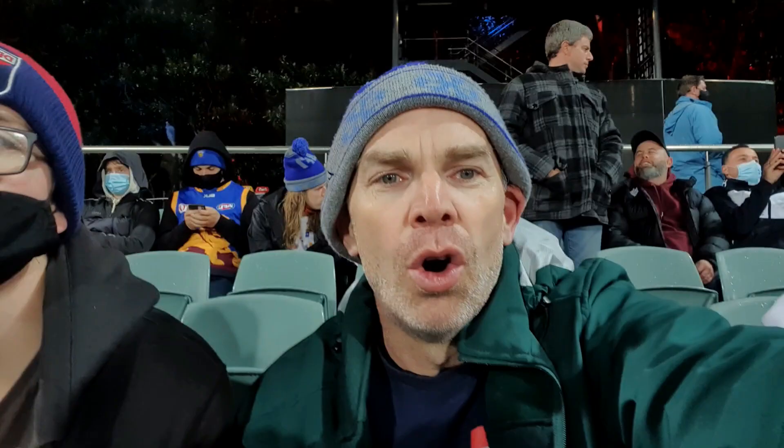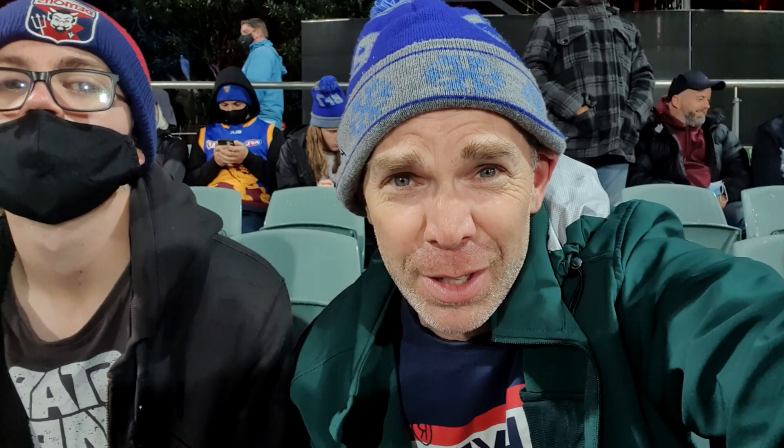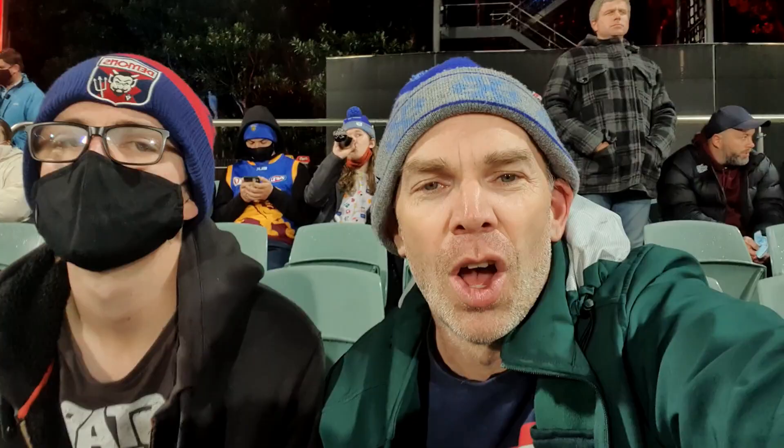Now we are going to show you the difference between recording with your smartphone microphone and how it sounds when you add a lav mic. Right now we are testing the lav mic, which is located on my collar, about one hand span below my mouth, and you can hear the sound is a hell of a lot better, even though it is really, really noisy. Now we are going to try the sound without the lav mic, just getting picked up on the sound from the Samsung microphone. It is really noisy and probably a little bit harder to hear than the other example.